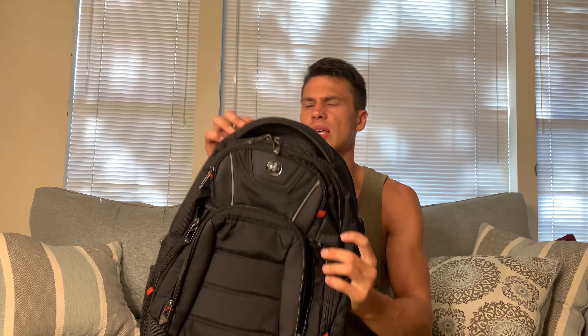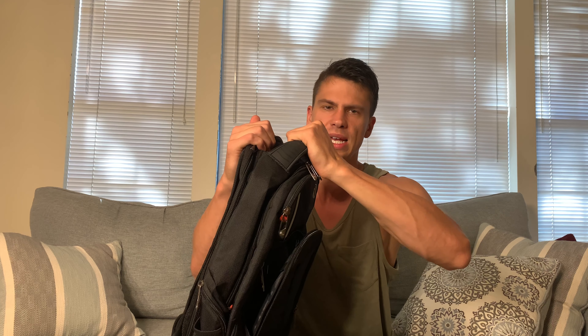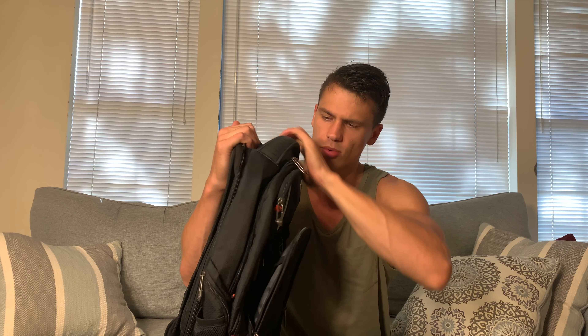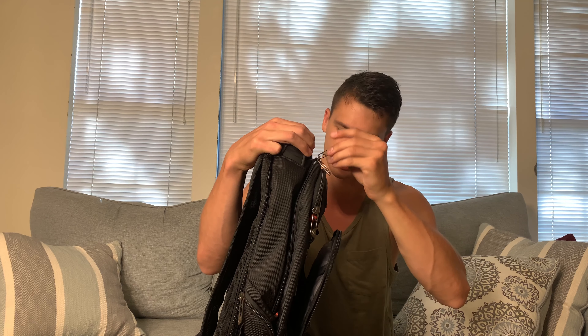The first thing you'll notice when you pick this up is it is very well built — from this top handle which has a little bit of rubber, it's a little bit padded and feels good to grip, to these zippers. These are very high quality zippers with nice metal — no plastic or rubber, it's all metal, which I really like the feel of.